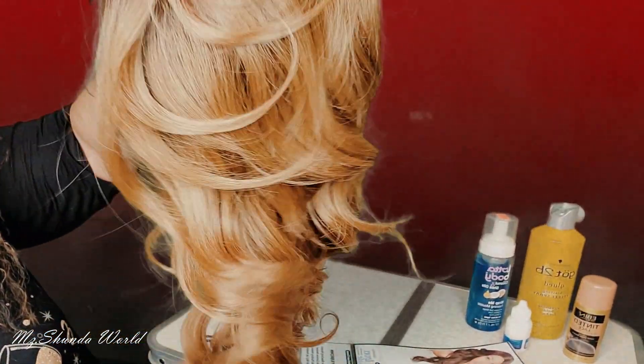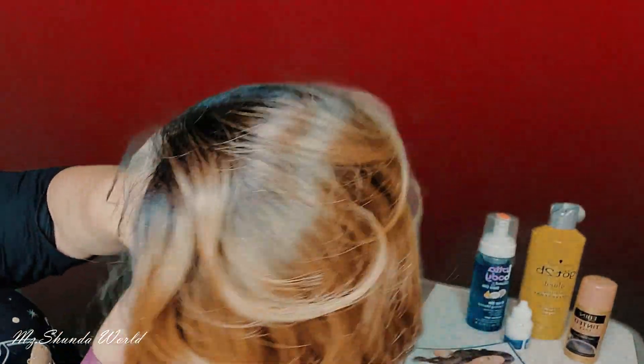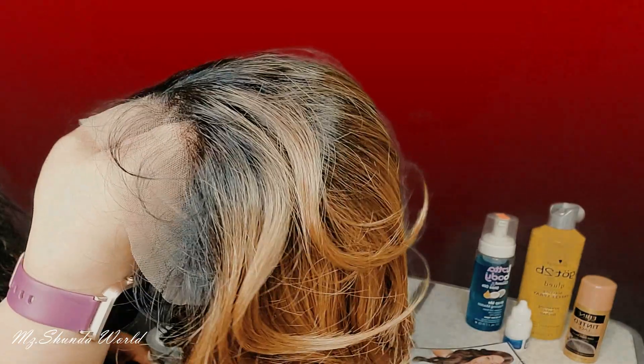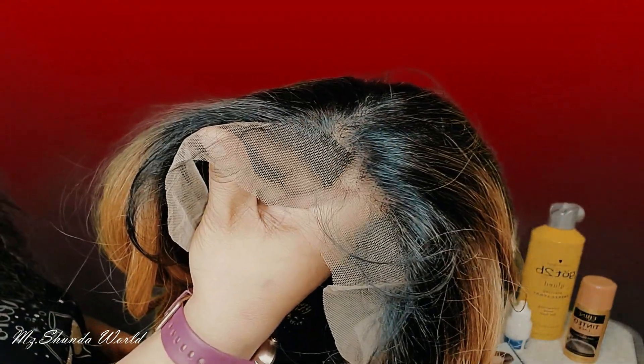Alright guys, this is her straight out of the packaging — that color is so gorgeous. It looks more like a honey brown to me than a dark brown. Those are the roots and I'm going to go ahead and put it on the mannequin so you can get a better idea of what it looks like. It does come with baby hairs, and I forgot to mention it is heat friendly.